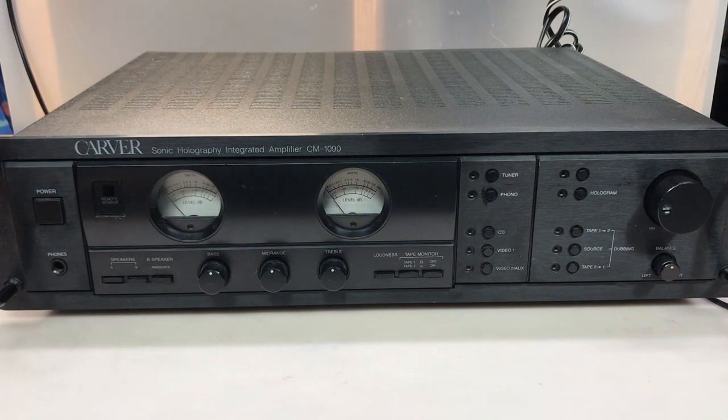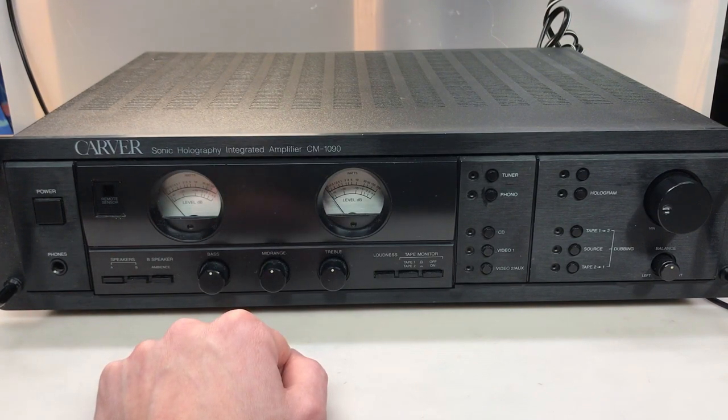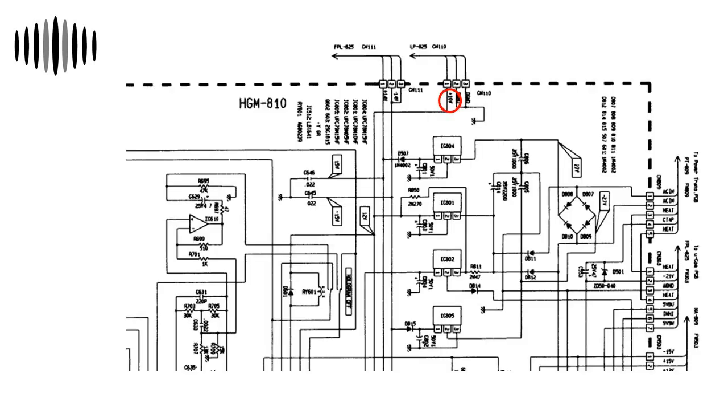I don't want to let it warm up too much, because the first thing I want to do is take some measurements to get a baseline. I've dug into the schematics a little bit, and I know the first thing I want to do is start looking into the view meter problem. Here are the view meter lamps, PL-151 and PL-152. They're fed from board HGM-810 via connector CN-110. Looking at this board and connector, it should be fed 10 volts - though following it down it might be 12 volts. Either way, it is fed directly from regulator IC-801.